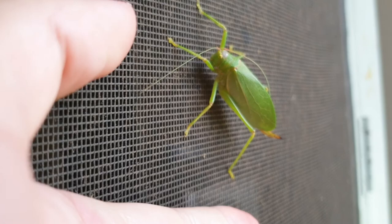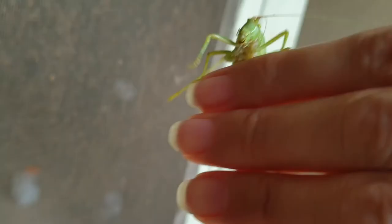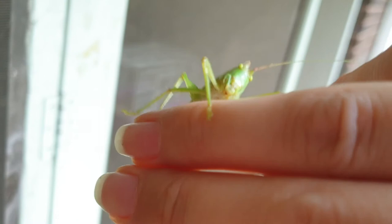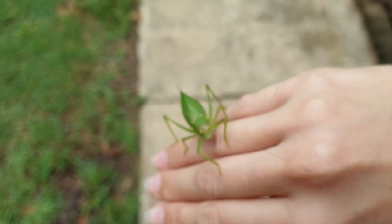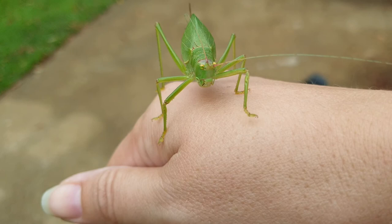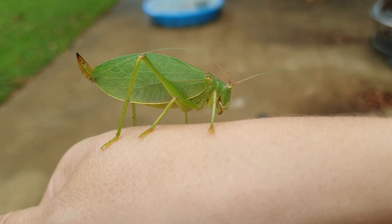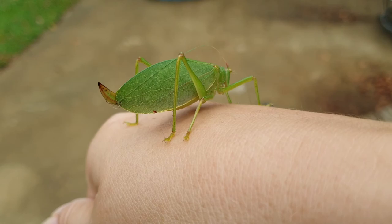You can determine what they eat by the structure and shape of their mouthparts. I'm pretty sure she's not going to bite me. Let's get a close-up here. I'm shaking really bad — please don't go up my arm. Look at that mouth — thanks for the close-up! She is tasting me — it tickles my arm hair.